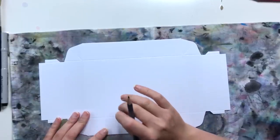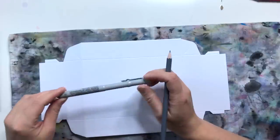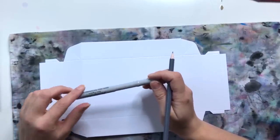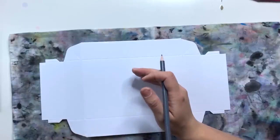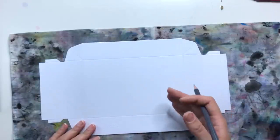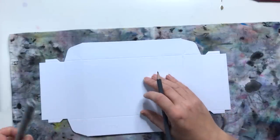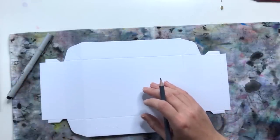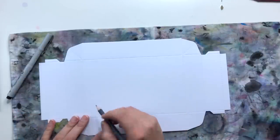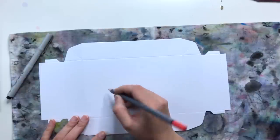Wichtig zu wissen: Ihr könnt diese Reihenfolge nur so machen, wenn ihr einen wasserfesten Fineliner habt. Solltet ihr einen wasserlöslichen Fineliner haben, dann macht ihr es am besten andersrum – also erst mit dem Wasservermalbaren auf der Box anfangen und erst dann, wenn alles getrocknet ist, draufschreiben. Ist gehopst wie gesprungen, macht das so, wie es euch am besten passt.